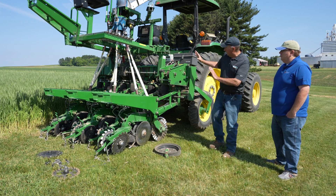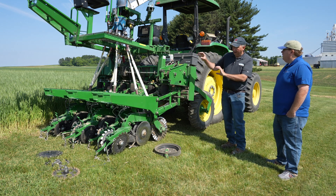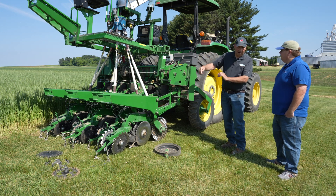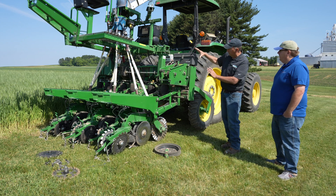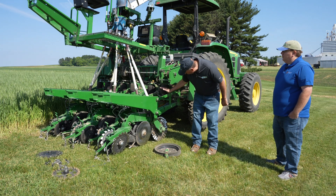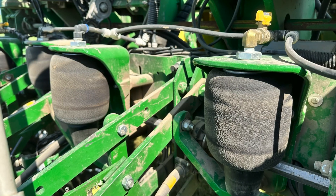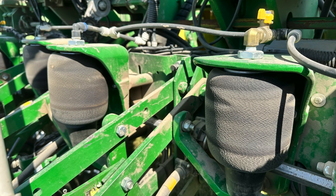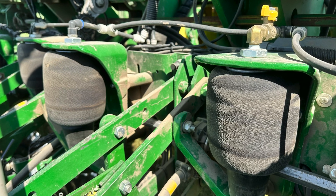The planter itself, the frame of the planter, has to supply that weight to push that row unit down in order to open the furrow. That is accomplished through a weight transfer from the frame through the down pressure units. Whatever you have — some planters use springs — this is your pneumatic down pressure. That weight is transferred through there and then down into the row unit.